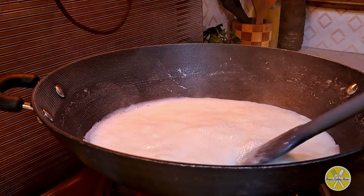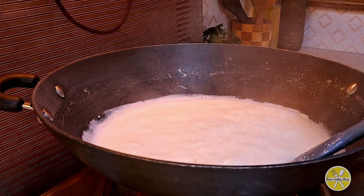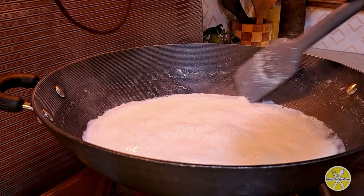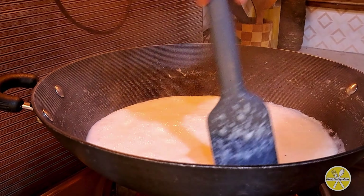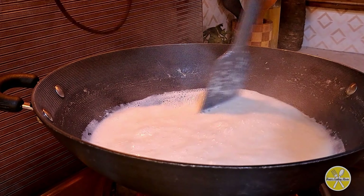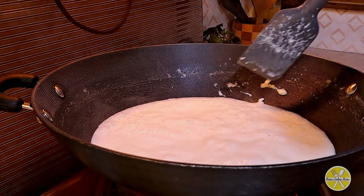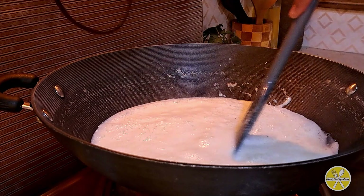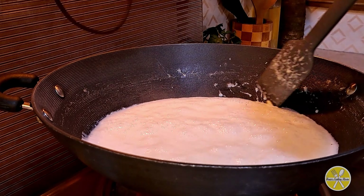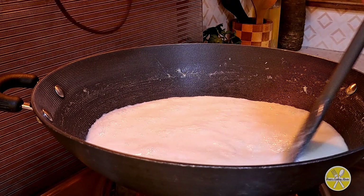Now the texture of the cream will be ready. If needed, add 1 tablespoon of lemon juice. Keep one eye out and keep stirring. We will mix the lemon juice in well — it will curdle the mixture. We have added the lemon juice.